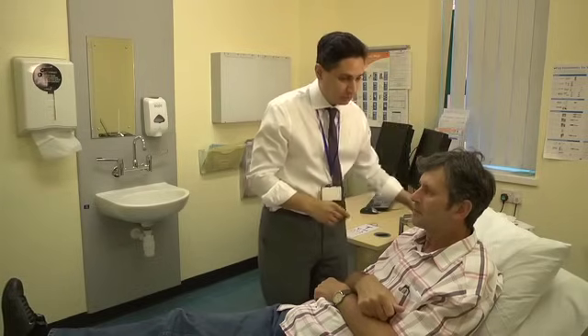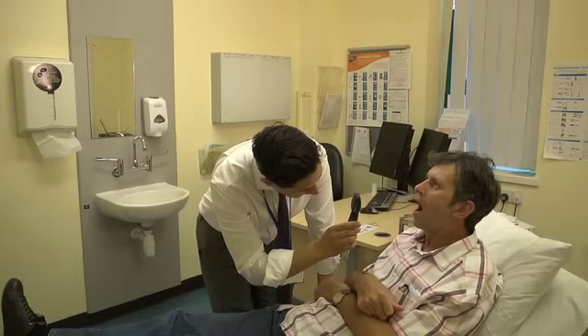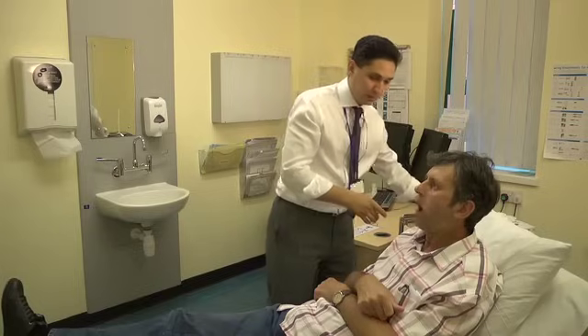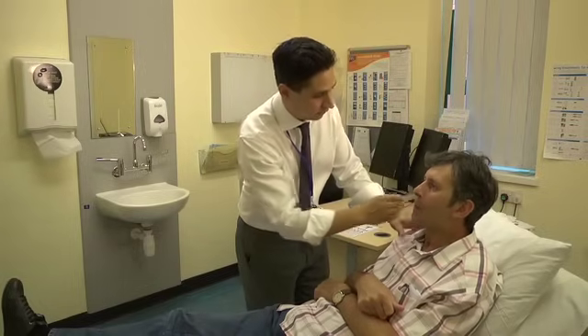Can I ask you to open your mouth for me? That's marvellous. And say ah. Thank you. Can you stick out your tongue for me? That's great. Can you push your tongue into the side of your mouth for me on the inside? Push hard against my hand, and again hard against this side. Thank you.